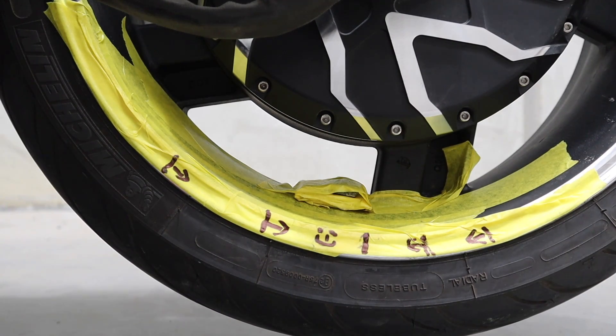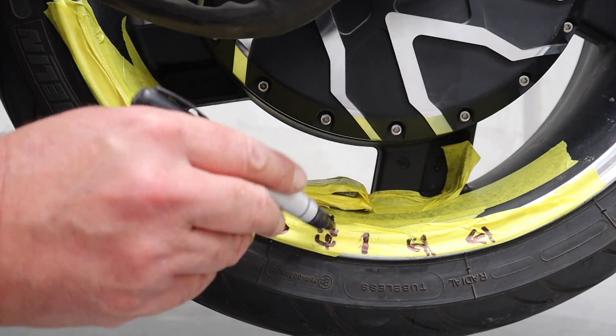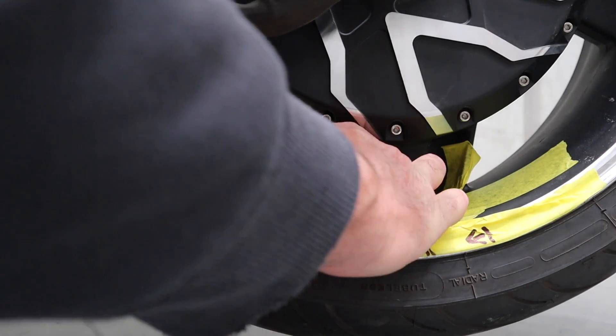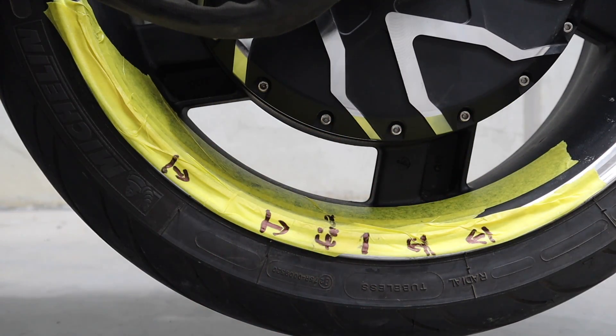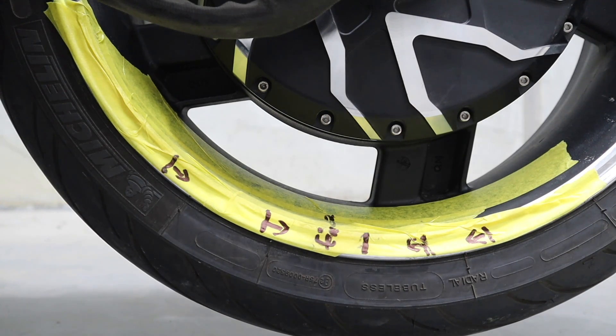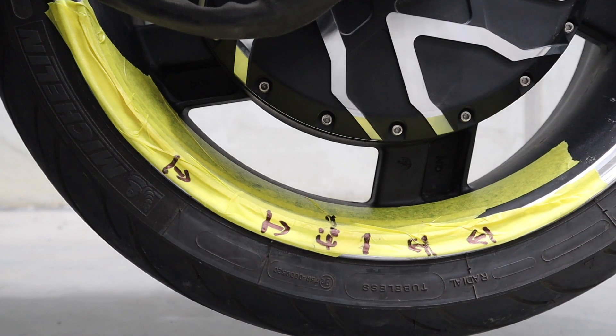I can now get it up to full RPM. There's still a tiny wee bit of a shudder at quarter throttle, but when you're sitting on the bike riding it, you wouldn't feel that at all. So now we know this is where we need to put the wheel weights, and we need roughly 150 grams. These weights are pretty worn, so I'll have to go back to the truck and get some newer ones. So there you go, that's it.